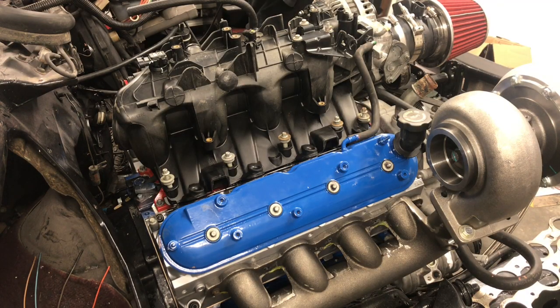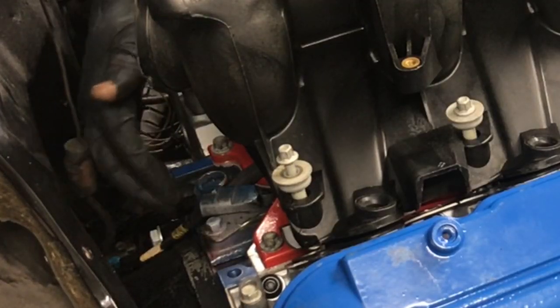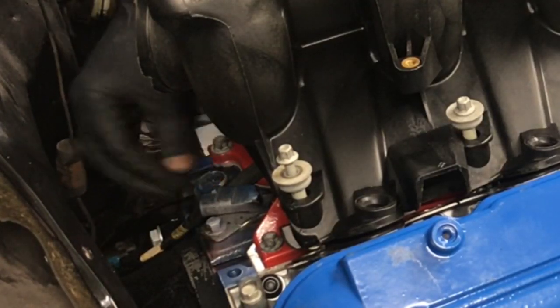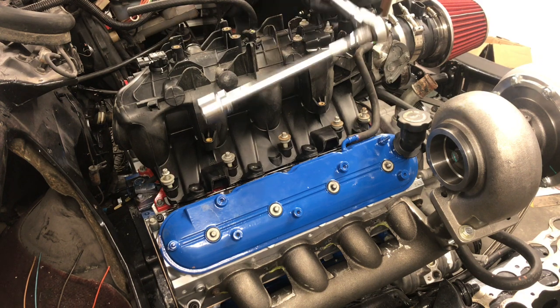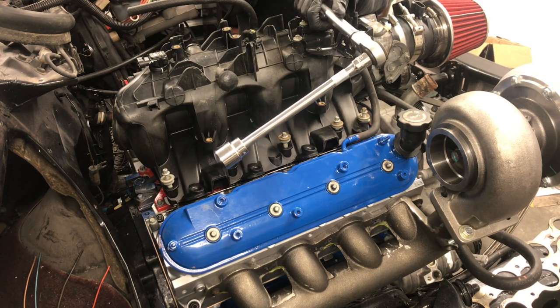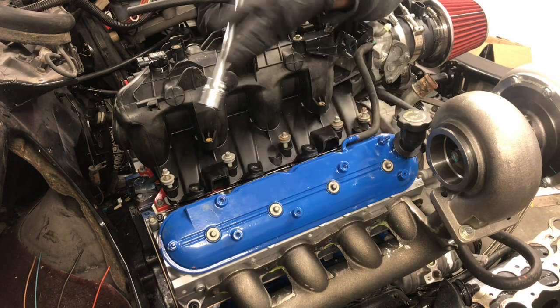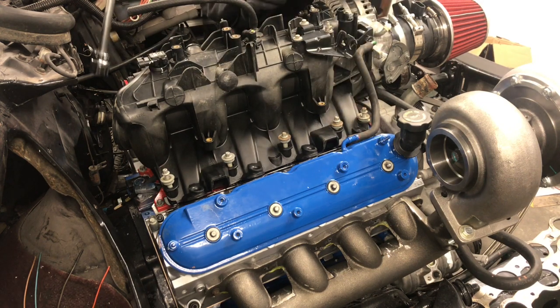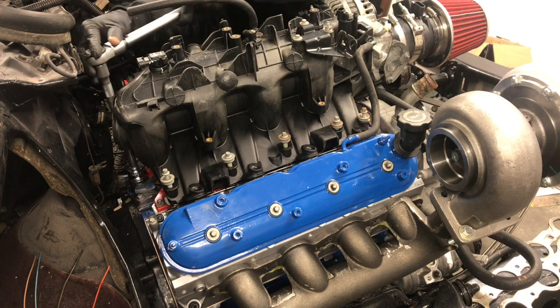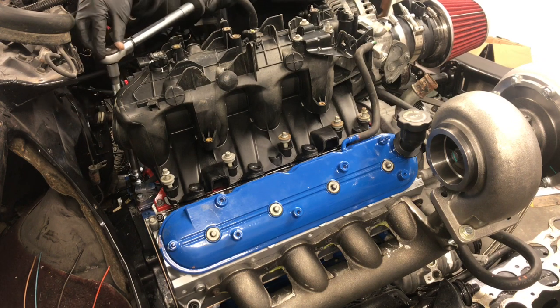So first of all, the oil pressure sensor is back here on the driver side, rear of the block. The socket size is an inch and a sixteenth, and I'll be using an extension to be able to reach it. Watch what I'm talking about — this is an inch and a sixteenth socket and we're gonna put this here on our sensor which is down here.